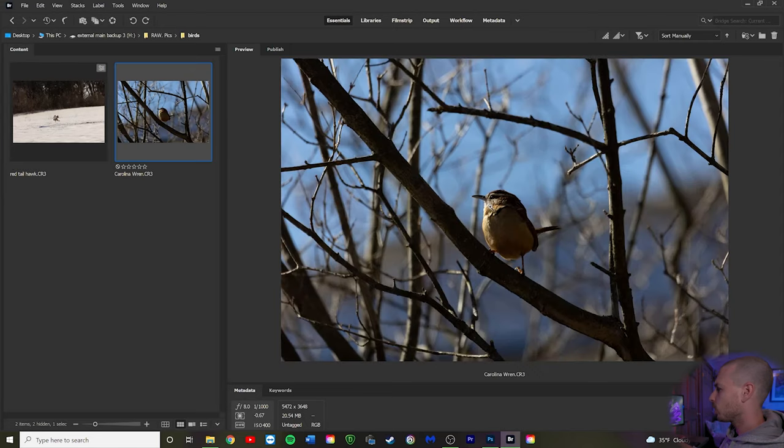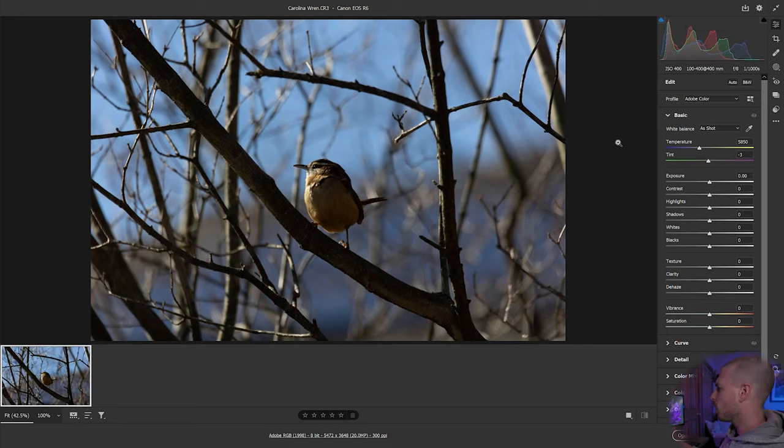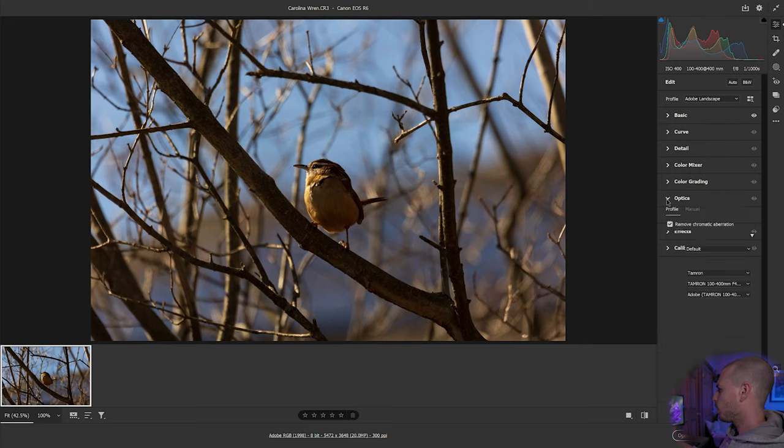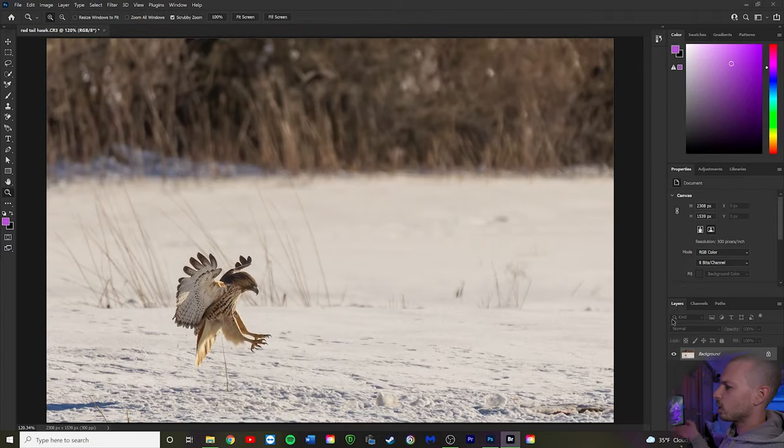Let's go back to Bridge and check out the Wren image. Right-click, Open in Camera Raw. We're going to select Landscape again because I like it, but you can try other profiles on different images. I'll set white balance to Auto — I like that golden-brown tone it adds. Then go to the Optics tab, make sure Remove Chromatic Aberration and Use Profile Corrections are checked with the right lens profile, and hit Open.